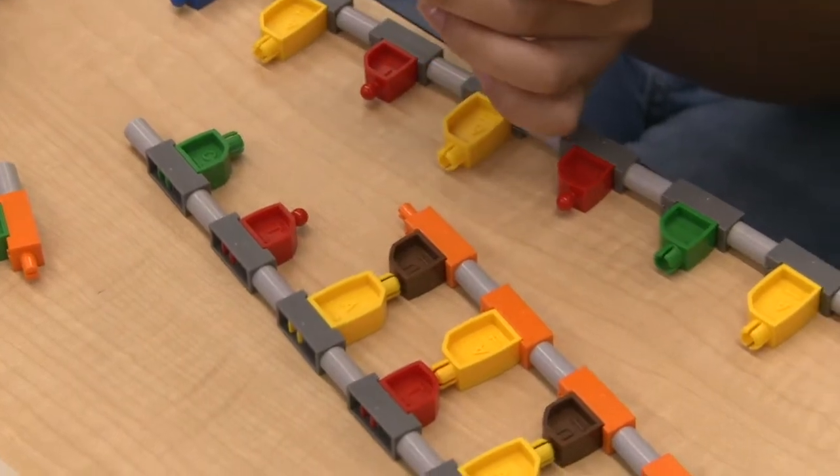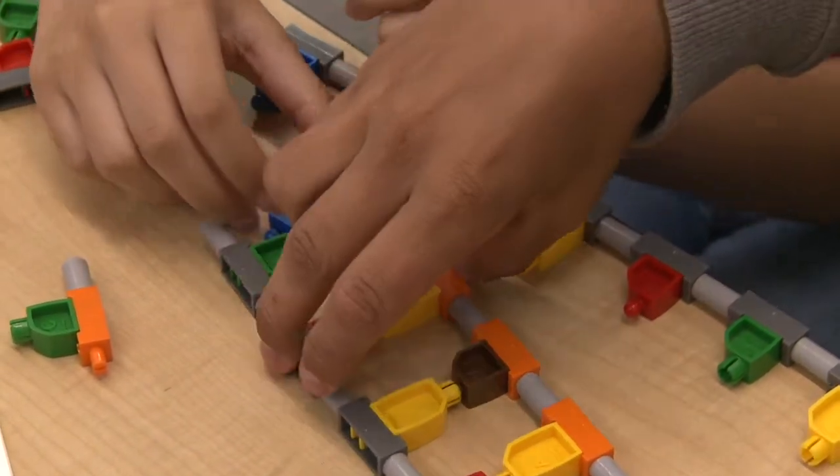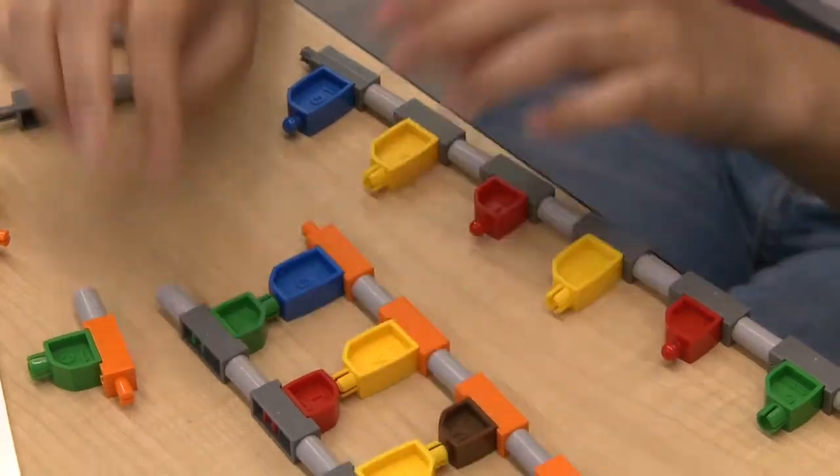In addition to just the kinesthetic experience of having them be able to put the models together, you have just the fact that it's ready-made for you. As a teacher, you give them a kit, open the kit, start building. You don't have to waste half an hour coloring and cutting and taping.